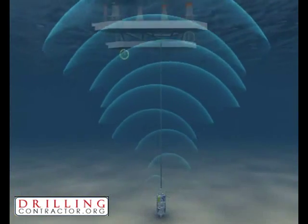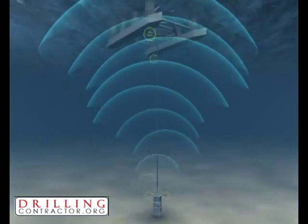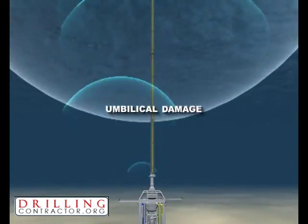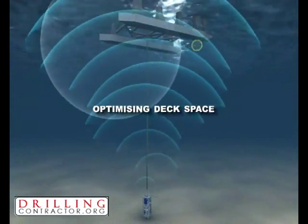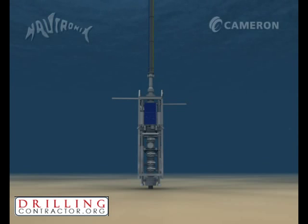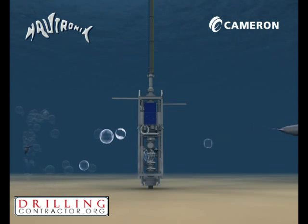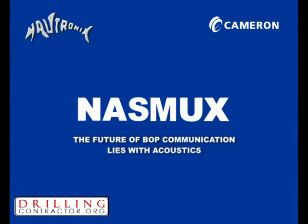With this revolutionary system, operations benefit from increased safety through a reduction of moon pool activity, elimination of riser recovery and rerun operations caused by umbilical damage, the removal of large reelers on deck, optimizing deck space and offering the potential to use smaller vessels, and unprecedented portability for a MUX control system. NASMUX addresses the safety and reliability issues associated with the umbilicals used for traditional BOP operations. With Nautronics' robust ADS-squared signaling technology, the future of BOP communication lies with acoustics.